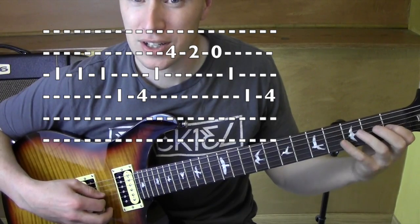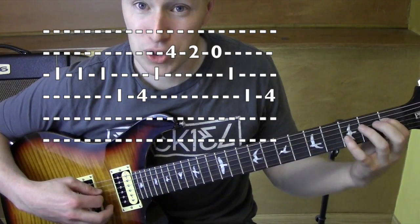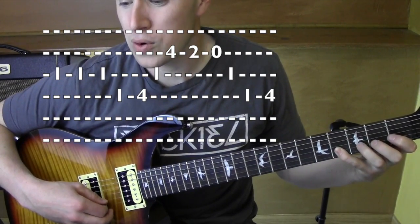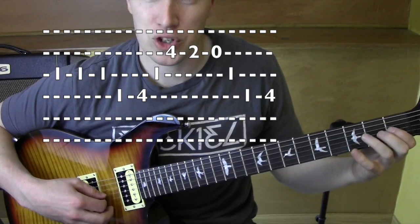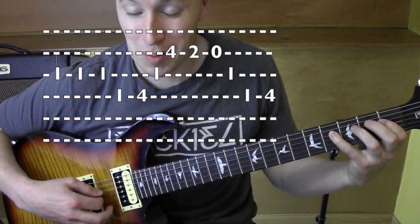Alright, so all together real nice and slow: from the third string, fourth string, one, four, third string, one, second string, four, two, zero, third string, one, fourth string, one, four. A couple more times.